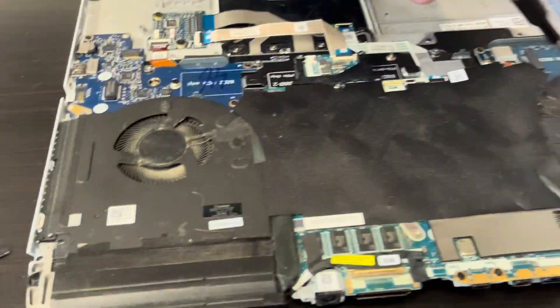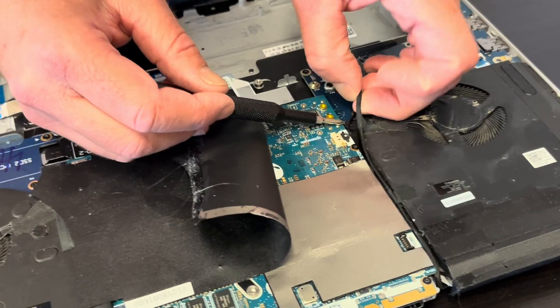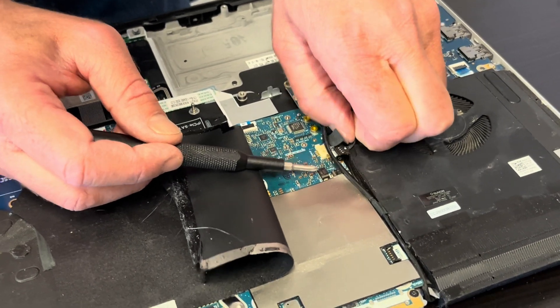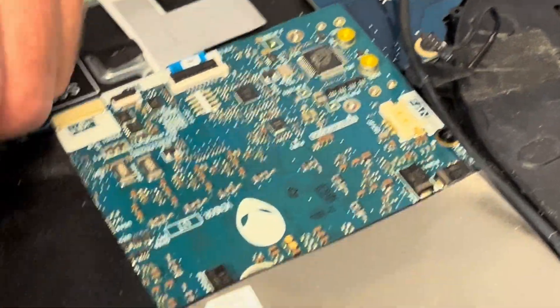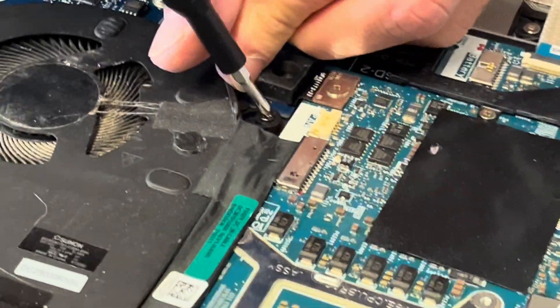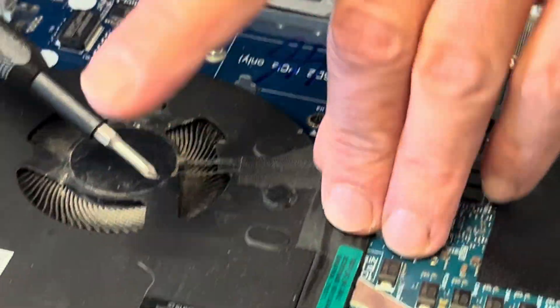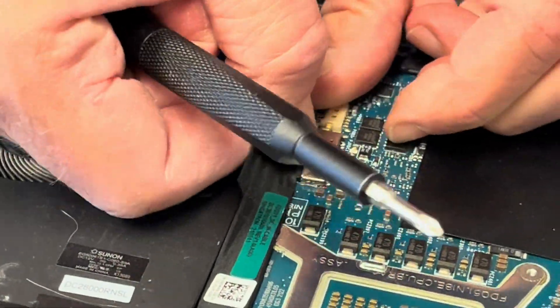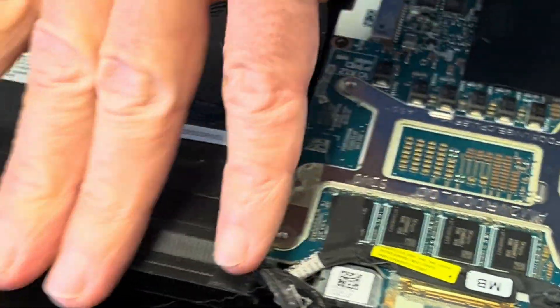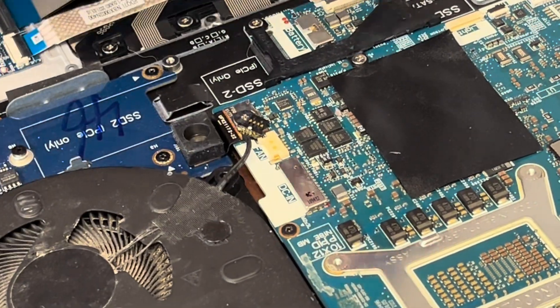Now let's take out the heatsink and fans. If your fan is making a grinding noise or not working, you can replace it. It's connected from the motherboard — take out the screw. Here we have the second fan connected. In order to take out the heatsink and fans, we have to take out the whole heatsink and some screws on the opposite side, so let's take out all the screws.